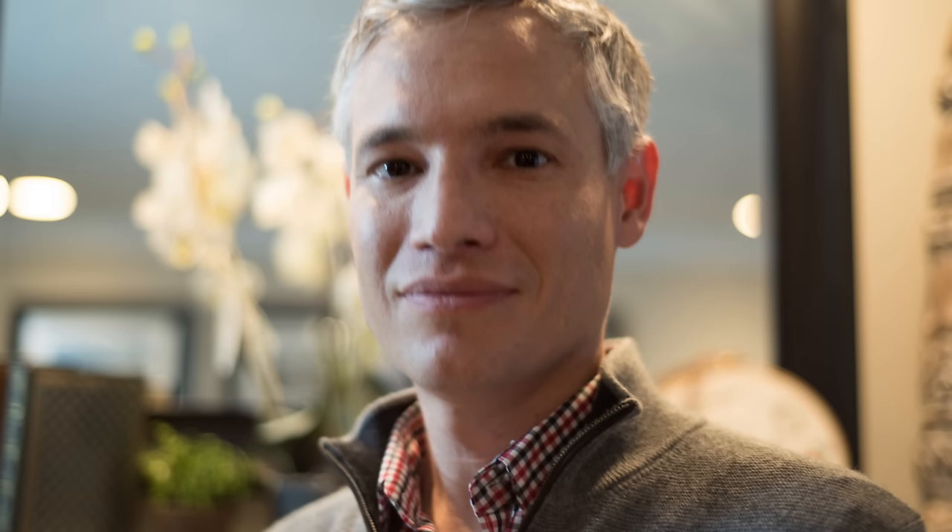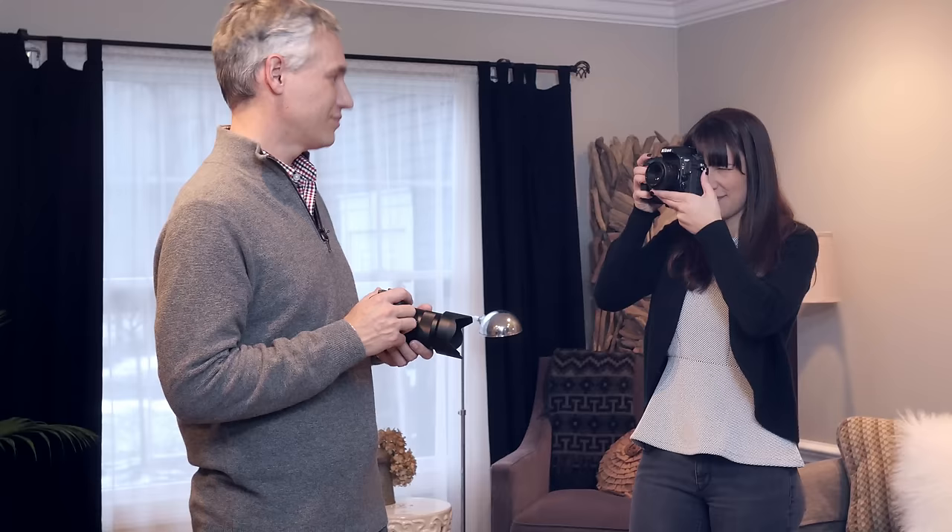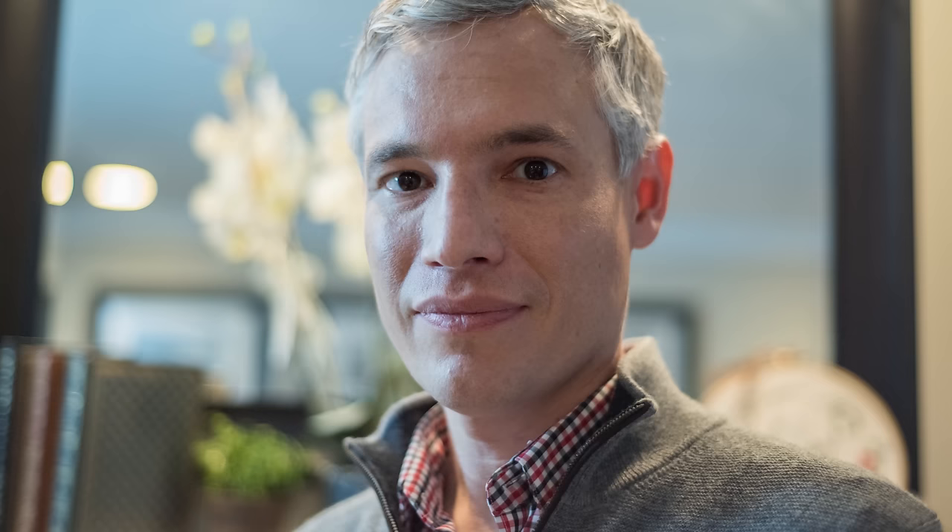Let's move it up to 1/30th of a second and see what that looks like. Sounded a bit faster and it looks quite a bit clearer, but I think it's still just a little bit blurry. So let's bump it up to 1/250th of a second. That sounded nice and fast and it looks a lot better too.